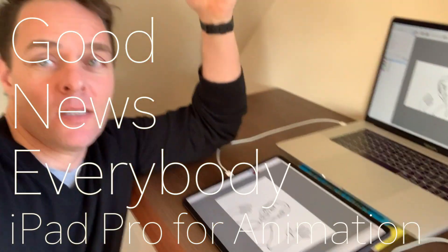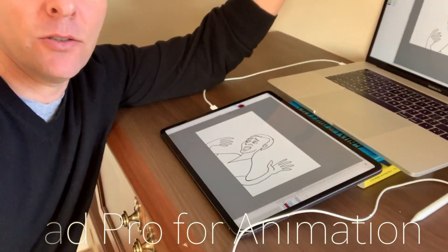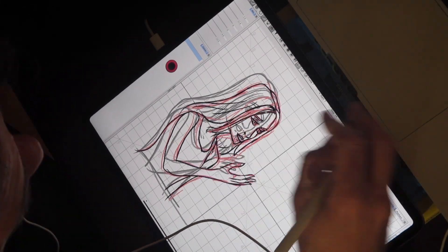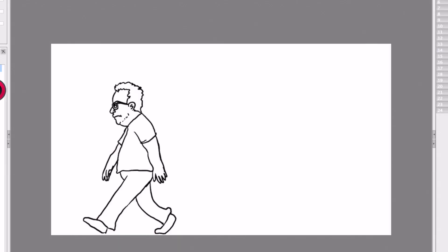Welcome to another video about what it's like to use an iPad Pro as a drawing tablet instead of a Wacom Cintiq. Is it doable? The reason I'm doing this video is because I posted a video before about doing this and shared my little experience with it.